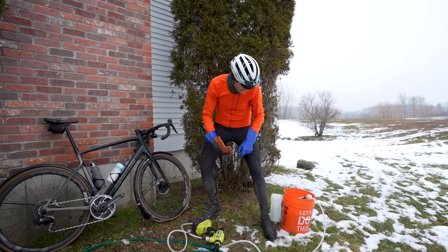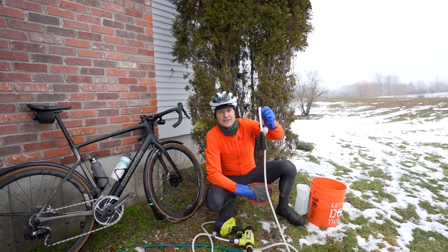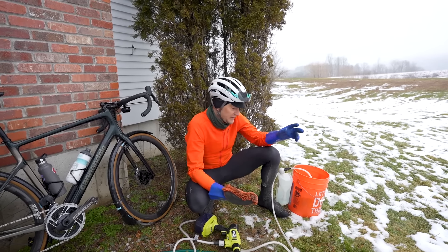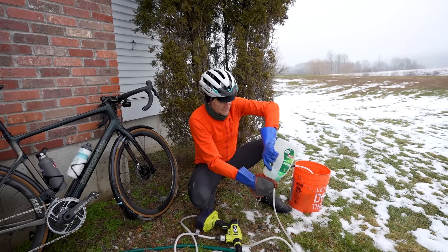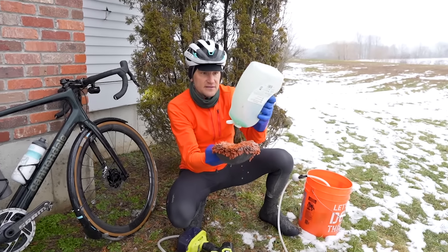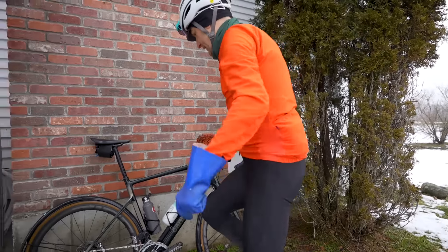Get yourself a nice brush. The Ryobi comes with a 15-foot long hose and with this handy filter on the end you can draw water from a pond, pool, bucket, or hook it straight up to a hose — it's sweet. Get yourself some soap. I'm clearly low on this gallon of soap, time to go to Costco. Brush the bike down real quick.